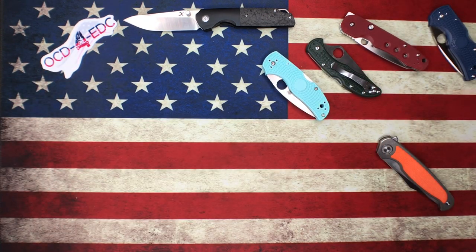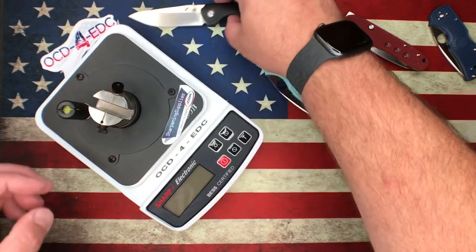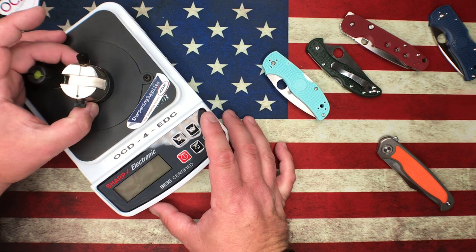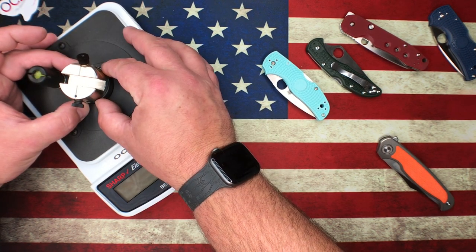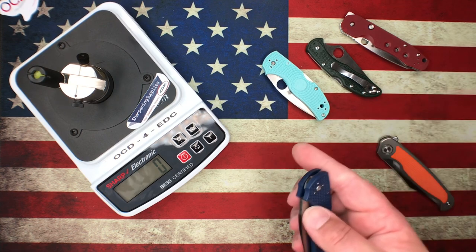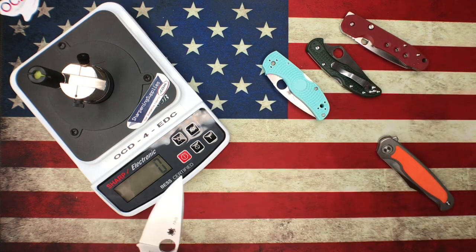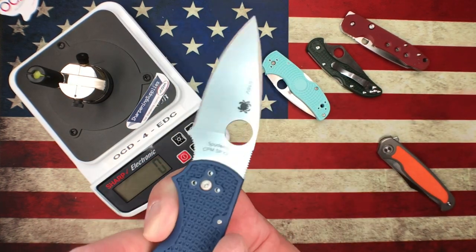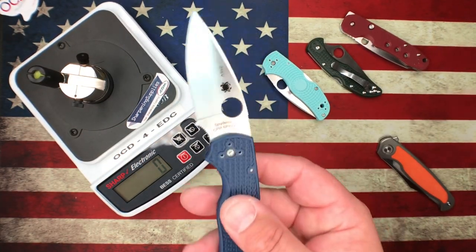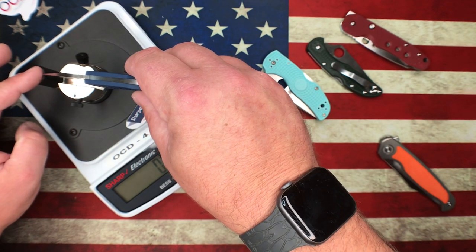Let's get out the sharpness tester and see what we're working with. The Concept Warrior I'm not going to test for sharpness — I'm sure it's been used, so I don't want that to reflect poorly. We'll start with the four Spydercos. Out of these four knives, the Spy27 is really the lowest tier blade steel, which is kind of crazy because it's still pretty good stuff.